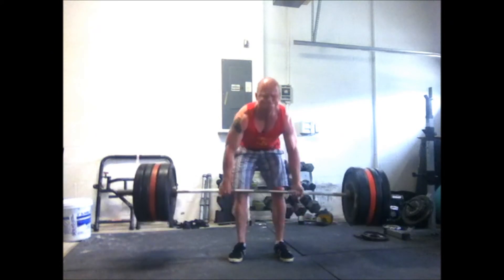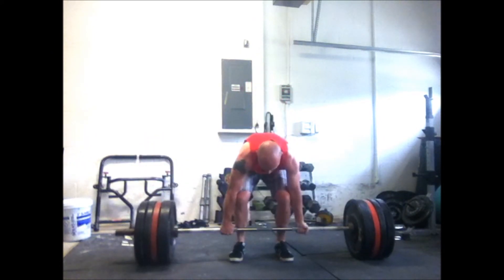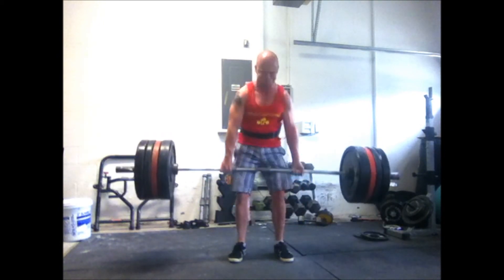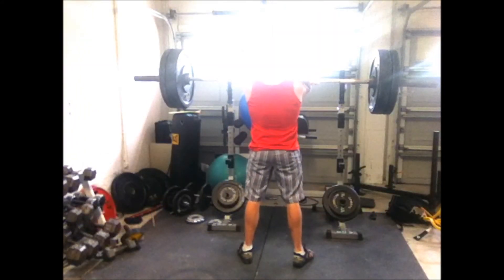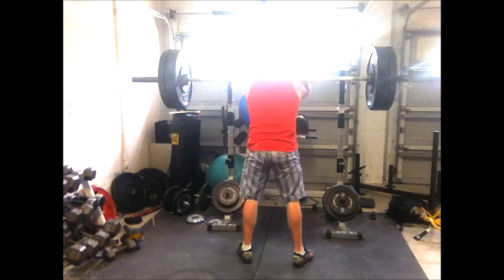Kind of getting into a little bit of nosebleed territory. I haven't spent much time above 350, except a month and a half ago where I kind of just jumped right to 405 because I knew I could pull it. But from here on in, it gets interesting with 5/3/1, because I'll start moving into the 350s. And that's a good place for me to be, to kind of just develop some strength and work on keeping tight.